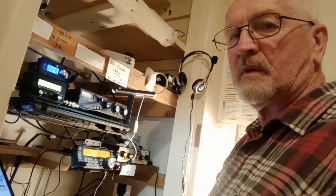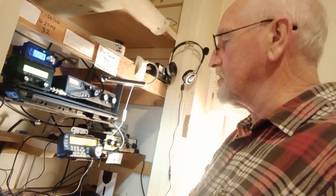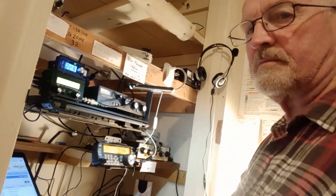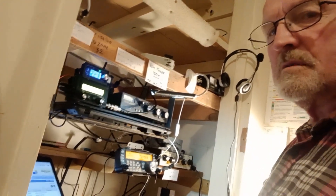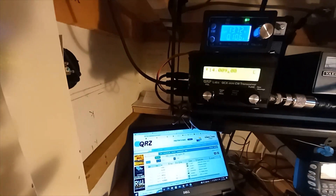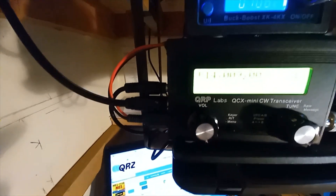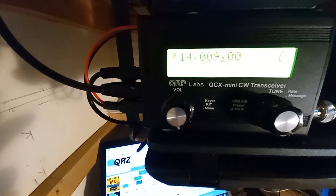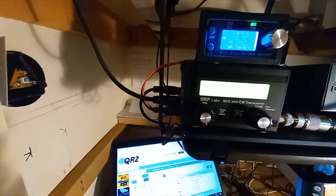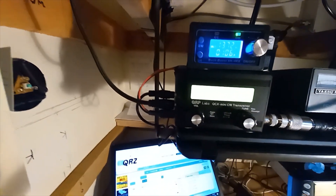We'll do a bit of CW, have a listen across the bands, and see if we can get a sideband contact as well on one of the bands. We'll start with the QCX mini on 20 meters, 5-watt CW, and see how we get on. There's a three-element parasitic vertical outside, firing long path.